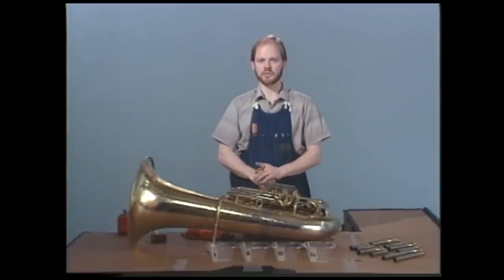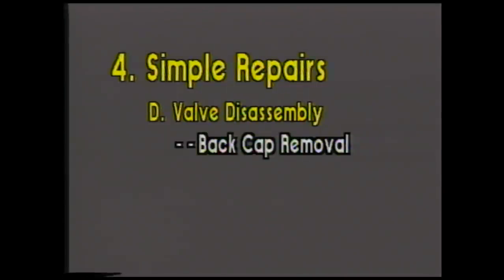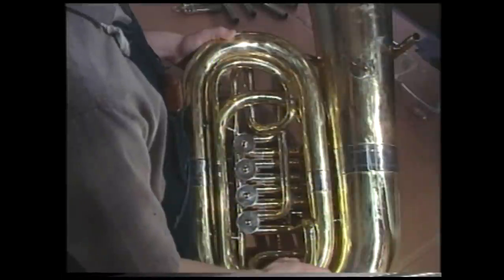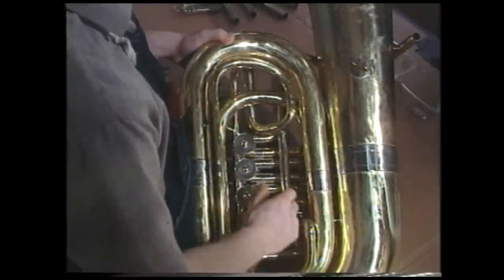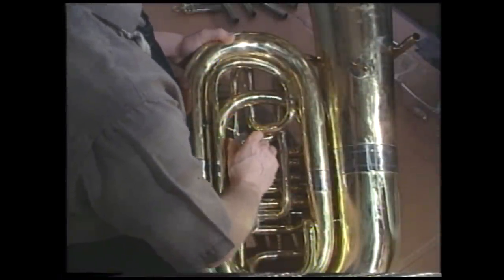So now, let's go through it once more slowly with the close-ups. Now you'll notice we've turned the tuba over to the back side so that we can get to the back caps. With your hand, remove the back cap.